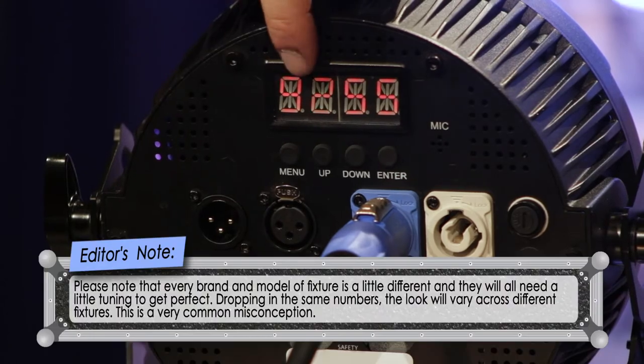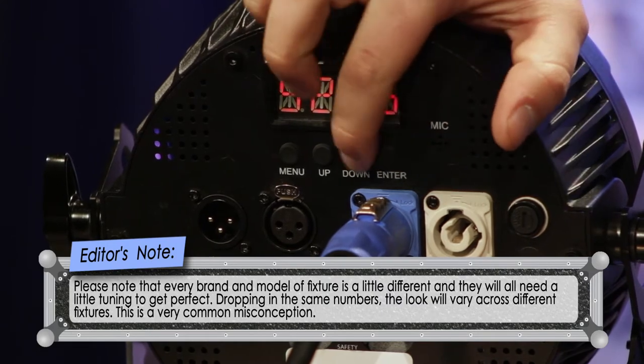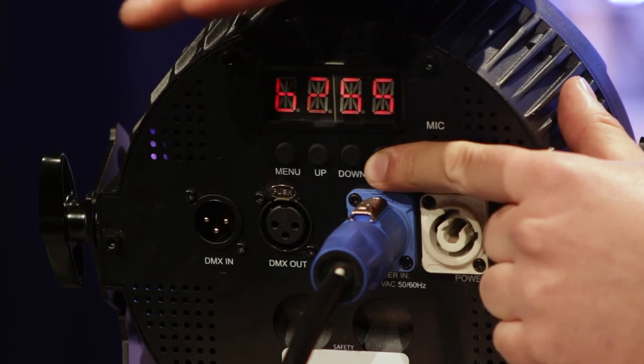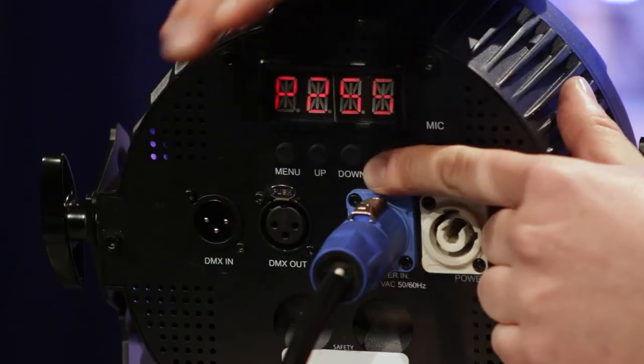To change these values on the unit, use the menu button to scroll through until you find the channel you want — you'll see the letter and then the number, such as G255 for green at 255. Change the value with up and down buttons, then press enter to scroll to the next one: blue, amber, U for white, and P for UV. It's important to press enter after setting each value to make sure it stays locked into the fixture.